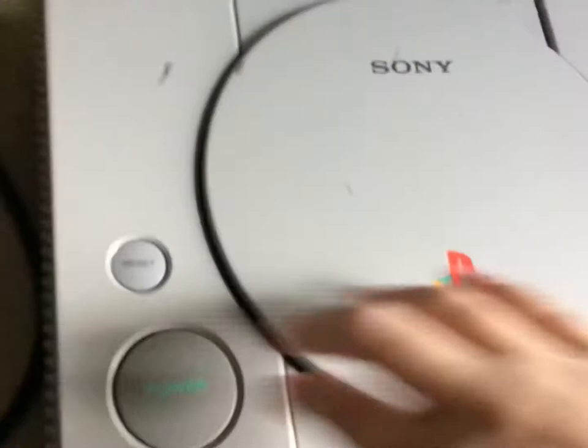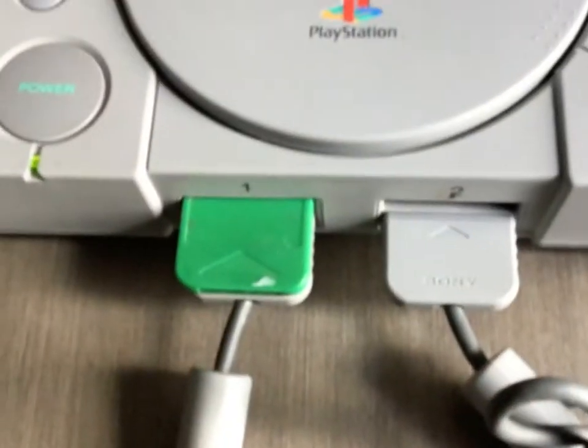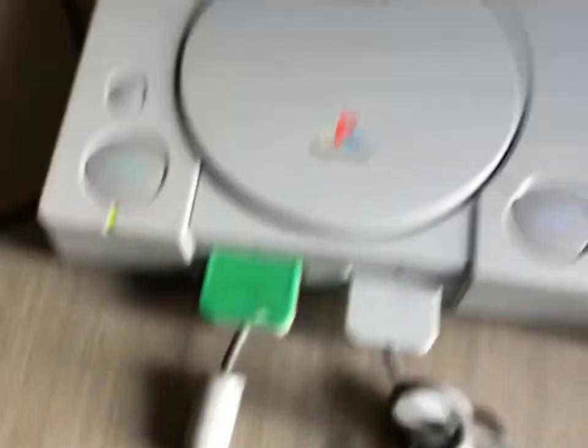Just to make sure the console works, I have Crash Bandicoot. I'll show you. This is a problem I had with it. Let's restart it. Yeah, it's working.